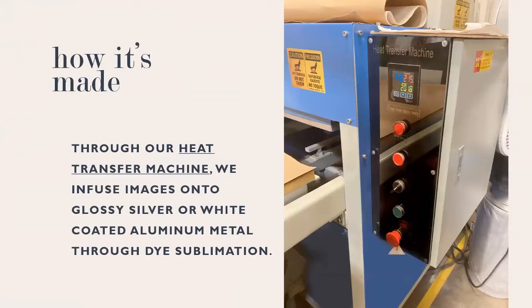When it comes to how it's made — this is what people are kind of looking forward to, because they want to know the behind-the-scenes. Once you have that print file sent to us, our team processes the image and has it ready for print. One of the machines we use is the heat transfer machine, which allows us to infuse the images onto glossy silver or glossy white coated aluminum metal. This process is called dye sublimation — using heat and pressure, the machine infuses the image together.